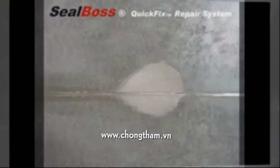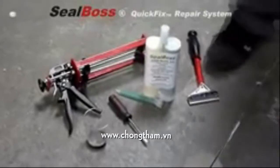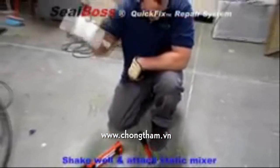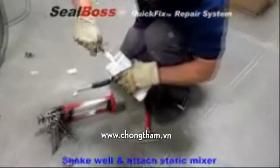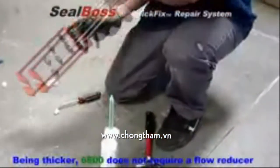You are now ready to apply SealBoss Corporation 6500 Flexible Joint Repair Polyurea. After shaking thoroughly, remove the cap and apply the static mixer. Please note, the 6500 joint filler does not require a flow reducer.